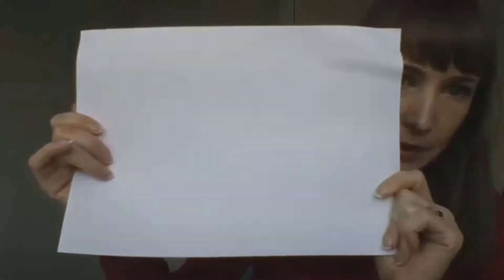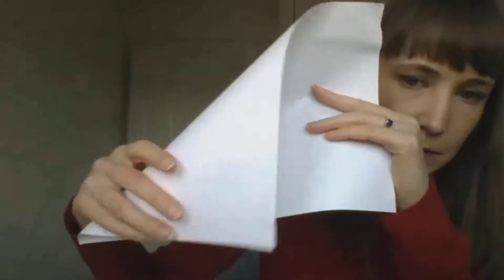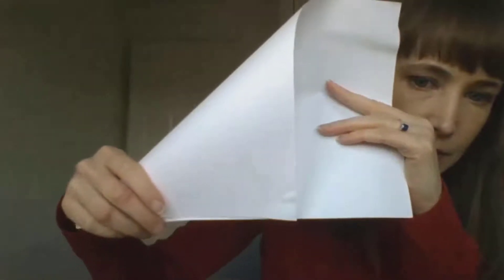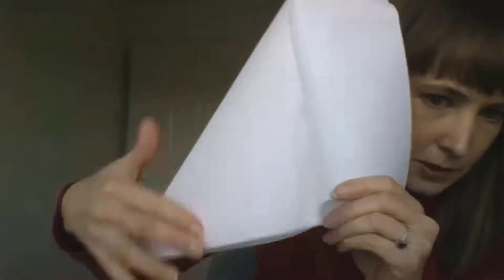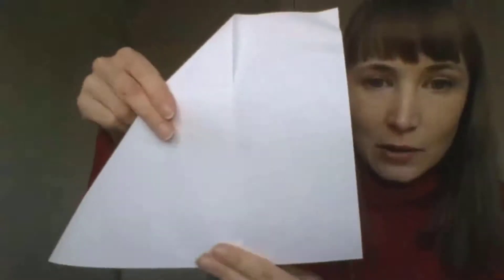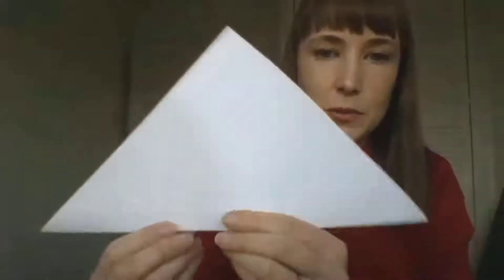Take your piece of paper — it doesn't matter if it's a bit scrunched. Take one corner and fold it diagonally down so that the edge of the paper meets the edge of the paper at the bottom. Fold it over so the corner goes all the way down to the bottom. Then cut off the strip down the side that you don't need with your scissors. You should end up with a piece of paper folded into a triangle.